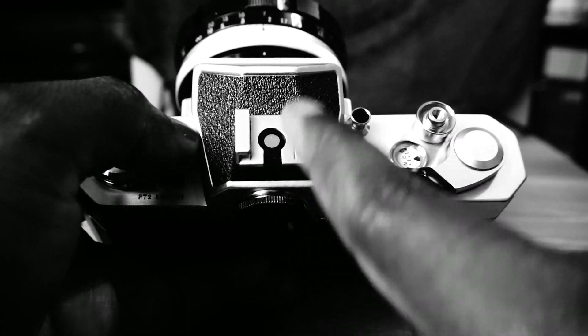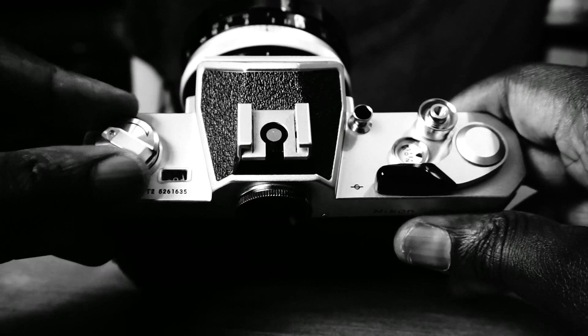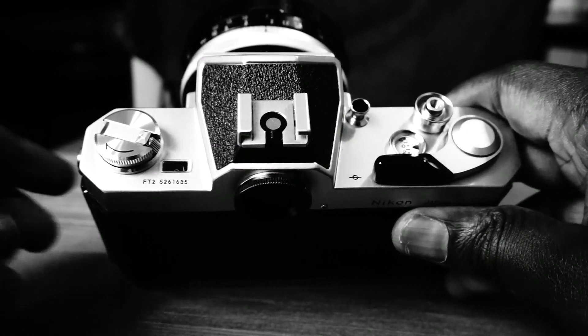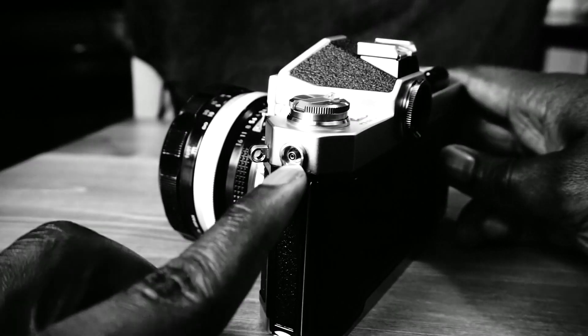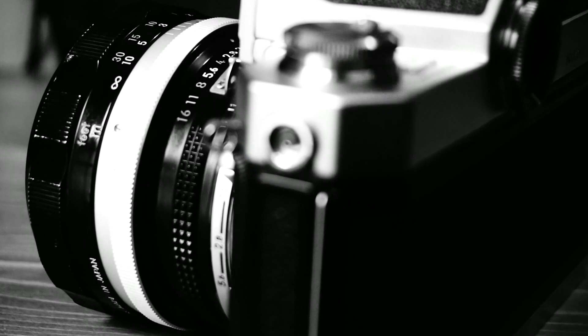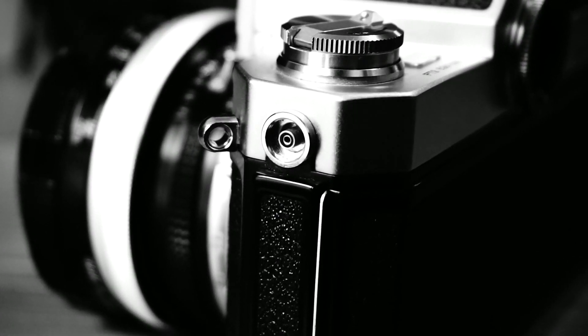There is an accessory shoe on top of the camera for attaching things such as a flash or, in my case, a GoPro knock-off action camera. If you're attaching a flash, there is a sync socket on the side of the camera. X-Sync for this camera is a maximum of 1/125. Anything faster than that, and it's M-Sync.